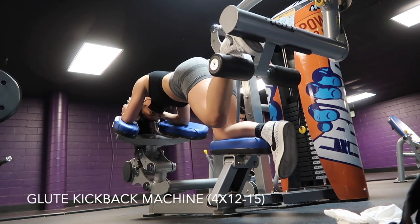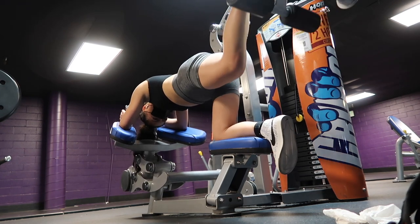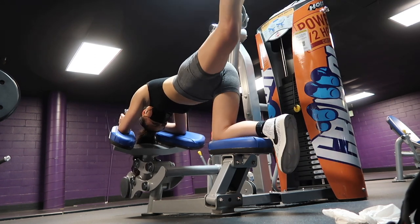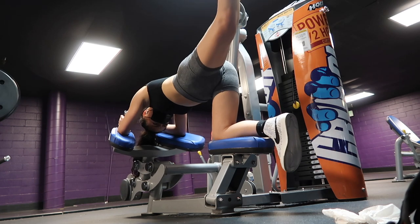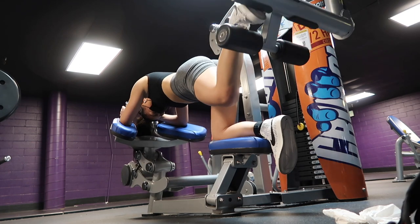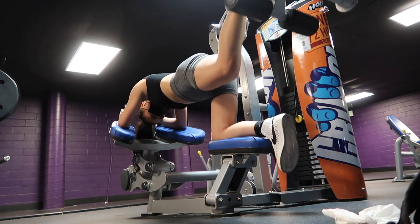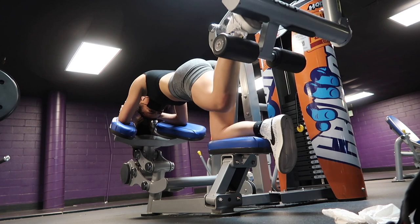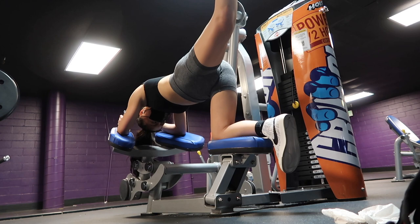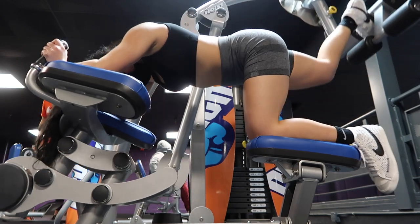To start off the workout, I'm doing four sets of 12 to 15 reps on the glute kickback machine. An alternative could also be cable kickbacks if your gym doesn't provide this machine. I did start off with a manageable weight and worked my way up during each set. One very important factor to keep in mind is to ensure that your back is always neutral and your core is always engaged.